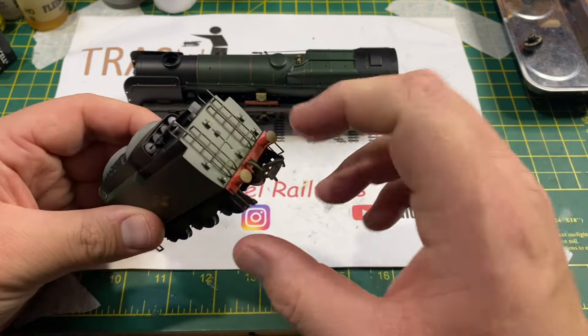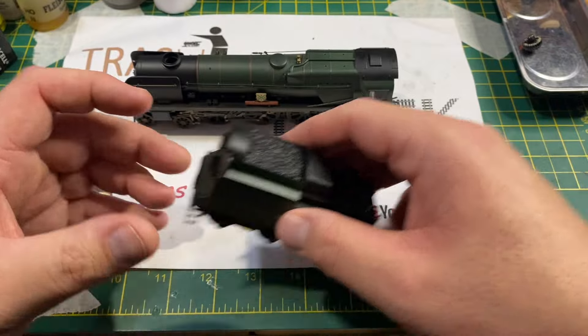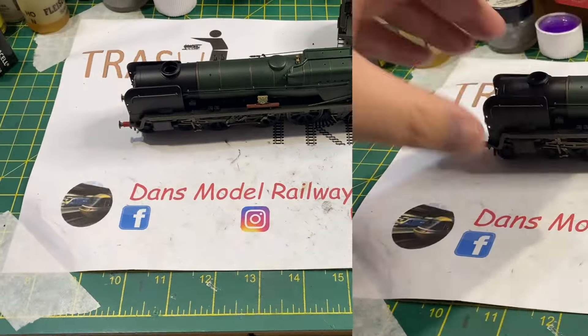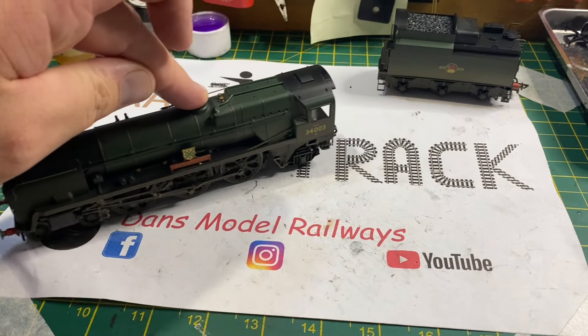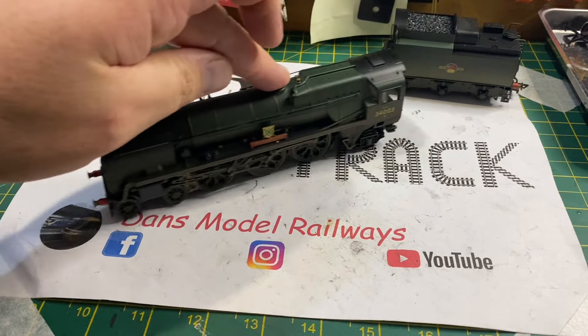Namely the fact that the intermediate cog between the motor and the wheels has split. As you'll see here, this is a Loco drive model and the Loco wheels are able to be turned independently.